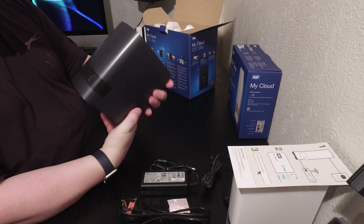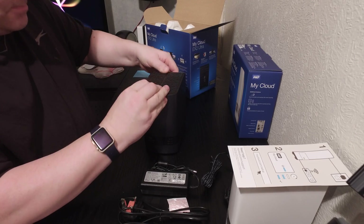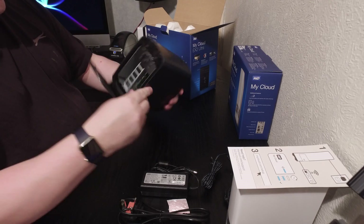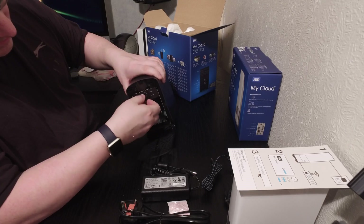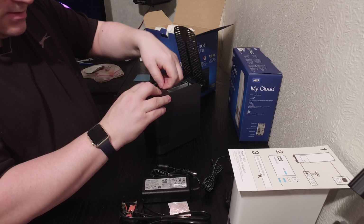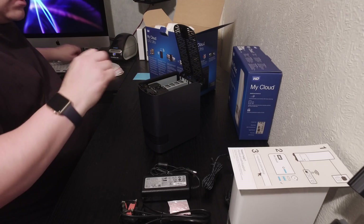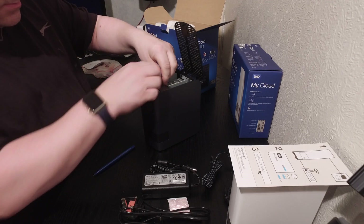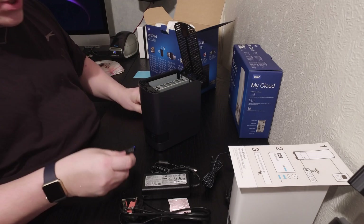It's very easy on the back — self-explanatory. On the top there's a button you push and slide back to open it up. Inside you've got your drive bay. There's a little screw at the top you can undo and the cover comes completely off — that's what secures the hard drives in place.